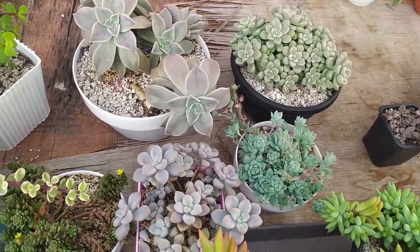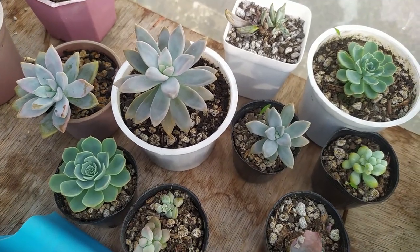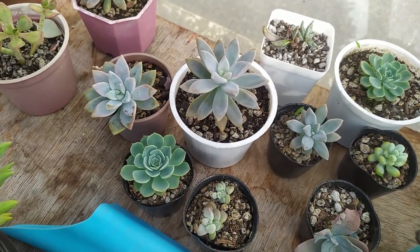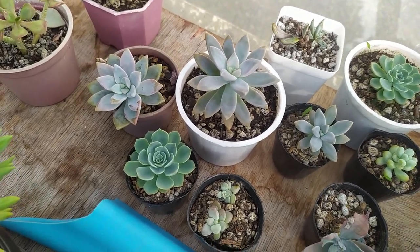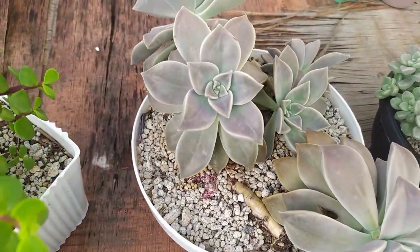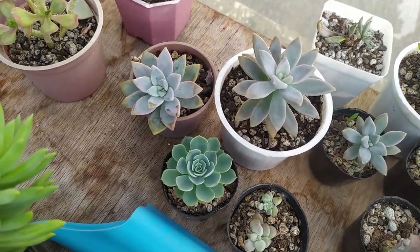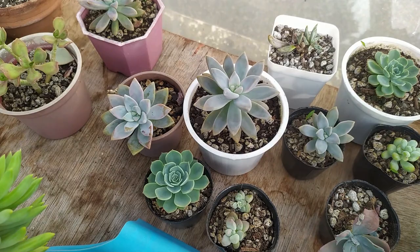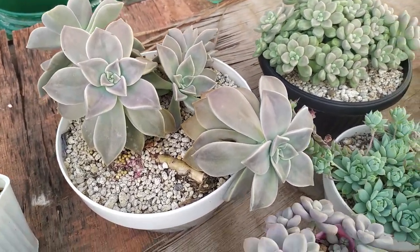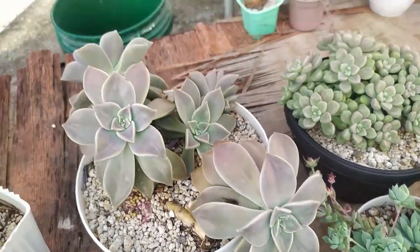Now let's go to our graptopetalums. I have some here that aren't fully grown yet — these are my 'ghosty' propagates. Ghosty is a much more compact succulent compared with the ghost plant; it's smaller in size with a lot of farina, whereas the ghost plant grows very large with just a touch of farina. If you want an alternative to the ghost plant, you can use the ghosty. The ghosty will trail once it gets long enough, but if it's not long enough yet it won't trail that much.